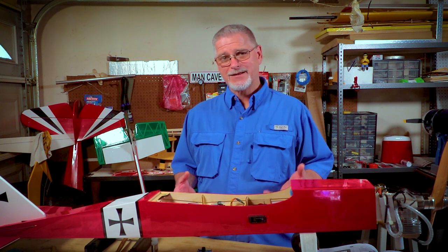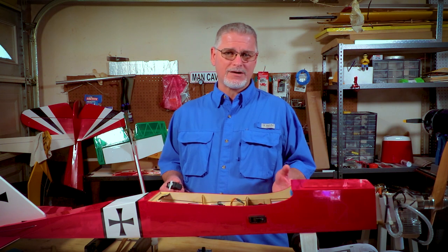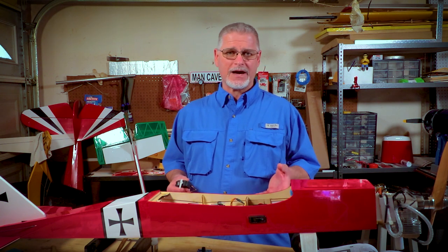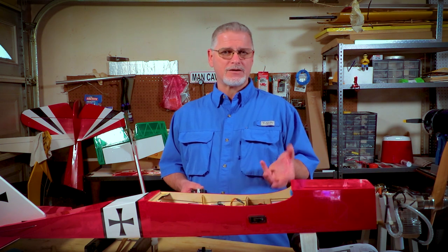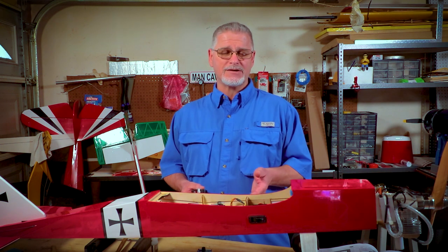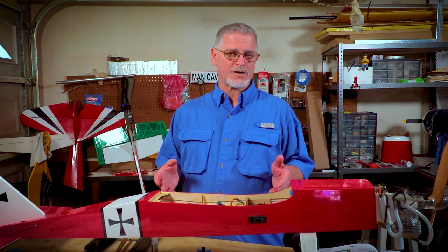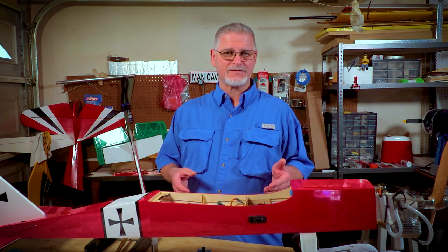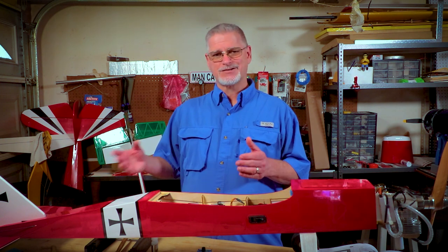With that out of the way, let's get right into it. Once your plane is assembled, it's time to install the electronic components like your receiver, your batteries, your switches, and your servos. In my opinion, the most critical component next to the receiver and batteries is going to be the servo. The servo is the workhorse that takes a signal from the receiver — sent from the transmitter — and moves a corresponding control surface.